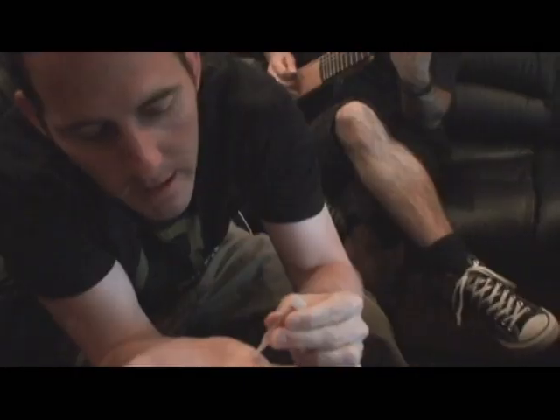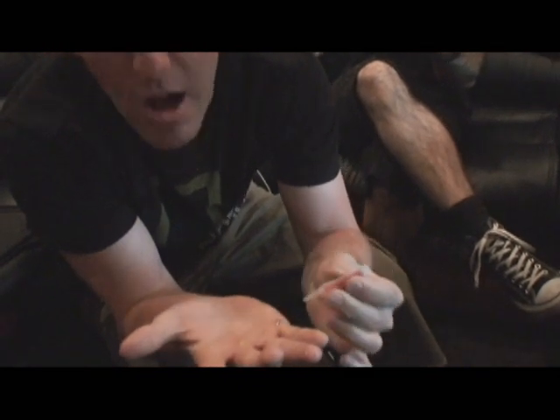It was pretty bad like two, three days ago. What I do is apply crazy glue on it like this, let it dry, and that offers a little protection before I play. That's the only way I can play.